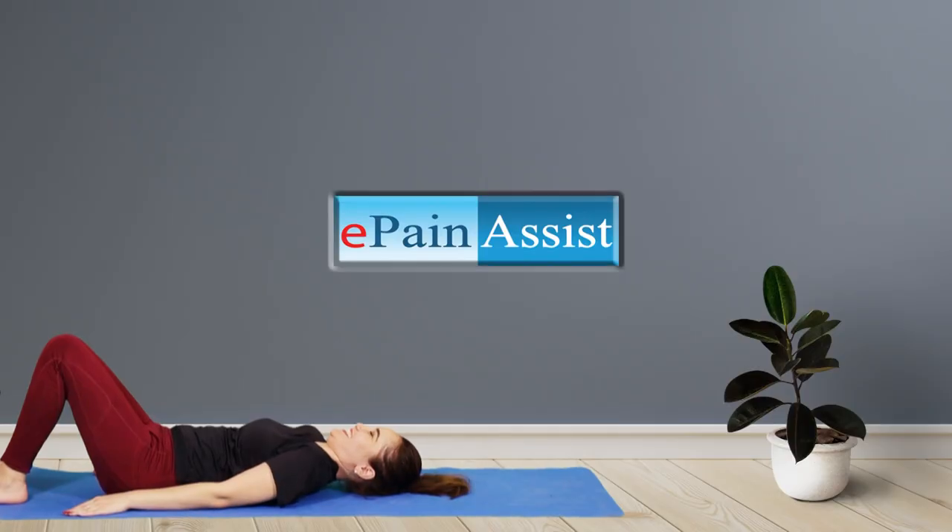Lie on your back on the yoga mat with your arms resting beside the body and the palms facing towards the ground.